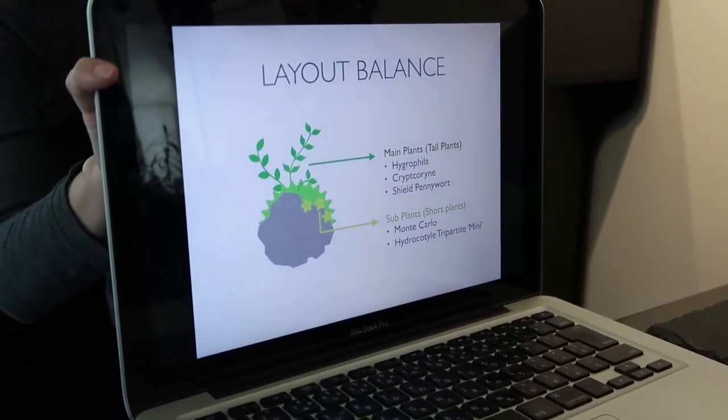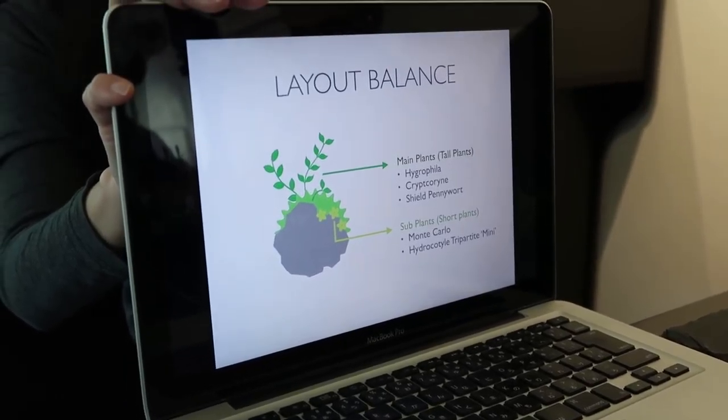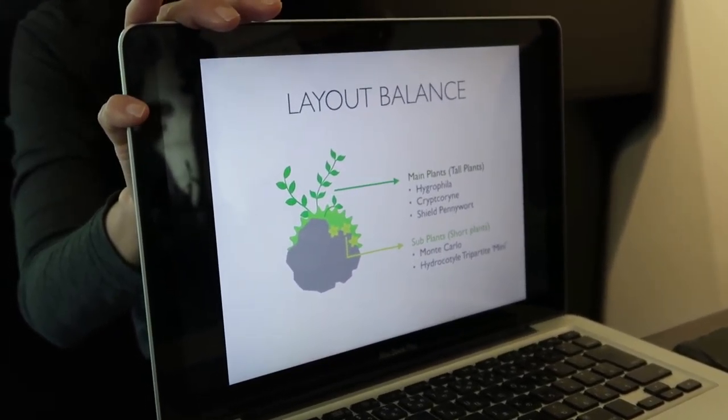For the main aquatic plants, use an odd number if under five.